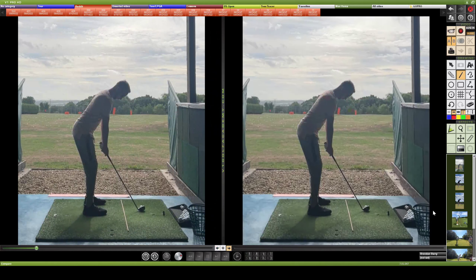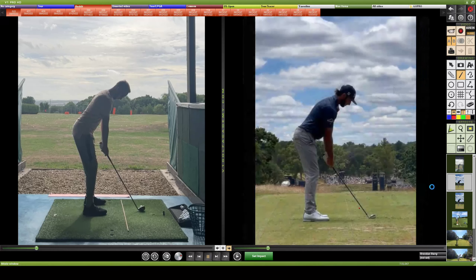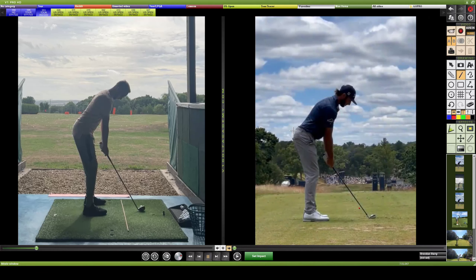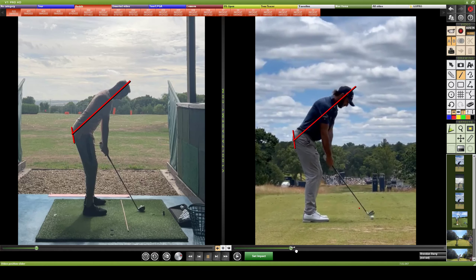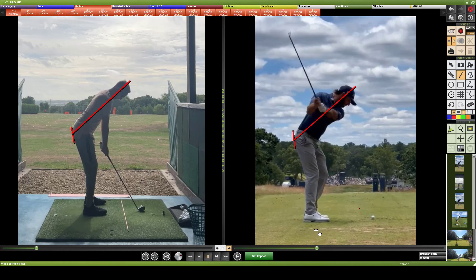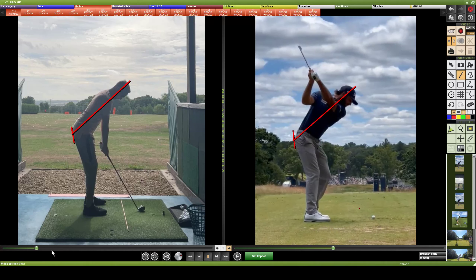Let's get Max Homa up here — repeating the same lines through the ear. Playing him first, you'll see that if anything, his first move on the takeaway is to stand up out of it, or extend the spine a bit, to create some good width and depth in that backswing. He doesn't get as far back as you do to the top.